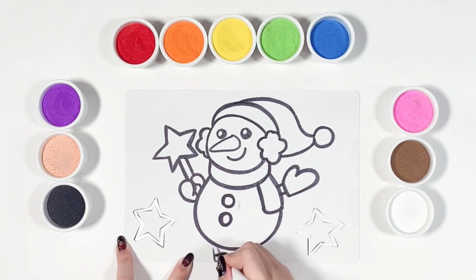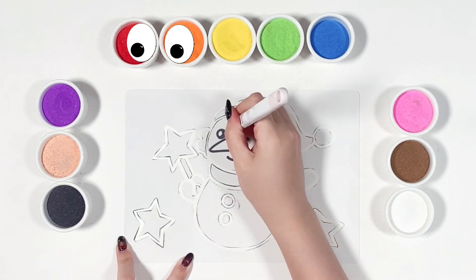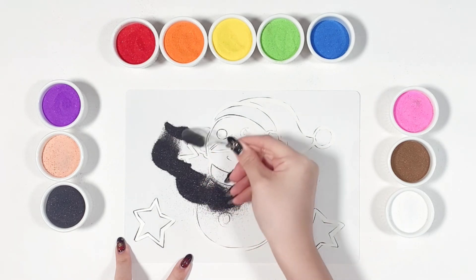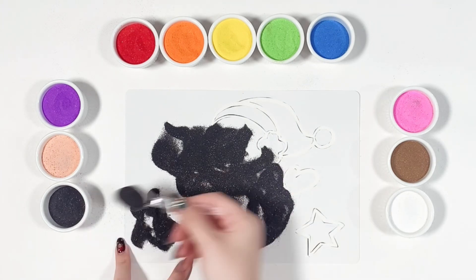Now it's the sand time. I'm using black for the outline.